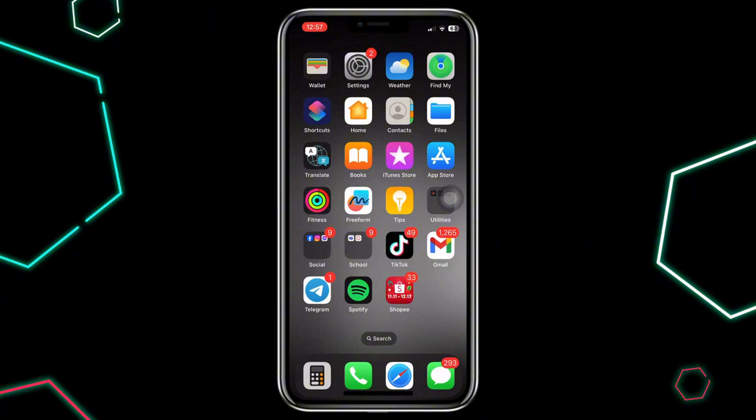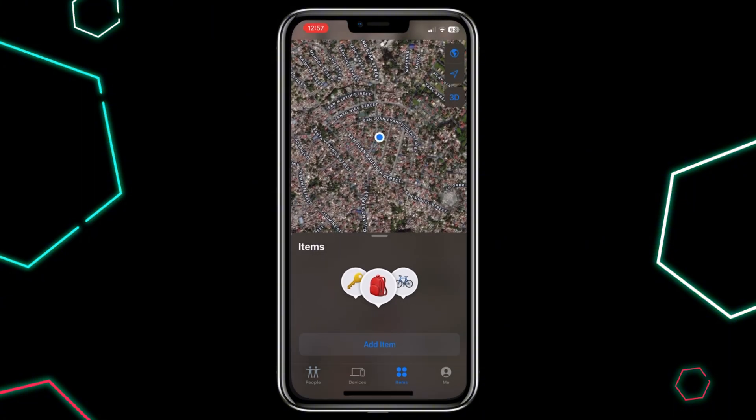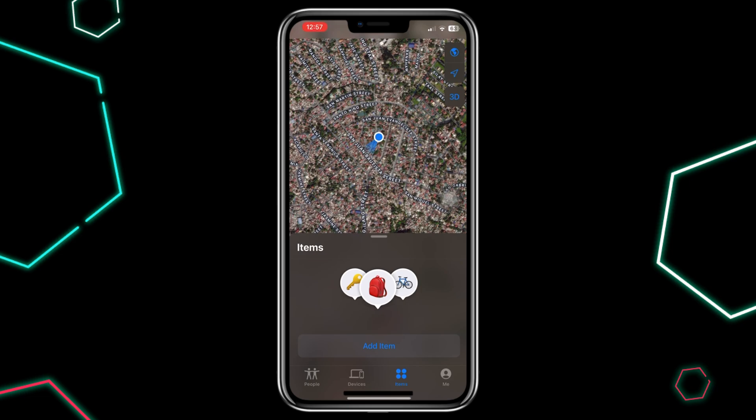First, open the Find My app on your iPhone or iPad. This is where you can check the status of your AirTag. Once you're in the app, look for your AirTag and check its battery percentage. If the battery is low or dead, that's probably why it's not updating the location. You can replace the battery if needed.